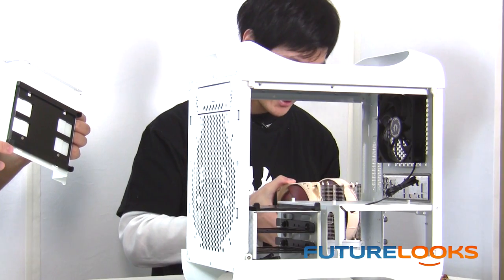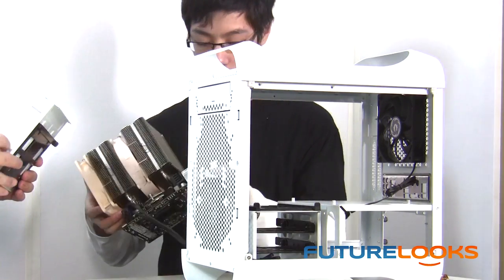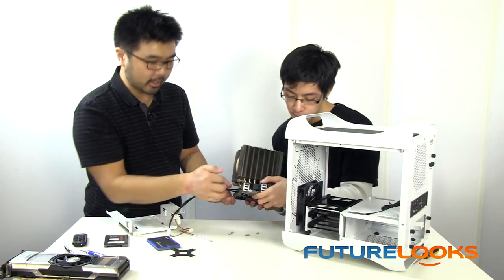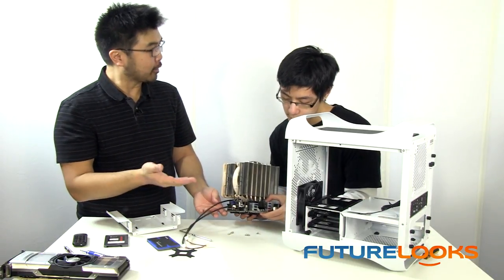The EVGA board actually has a lot of fan connectors on the motherboard, so there's actually no need for a fan controller. There are actually two fan headers here — one for the CPU and one on the very back. So that's quite unique. I picked a good board, didn't I? That's very good.